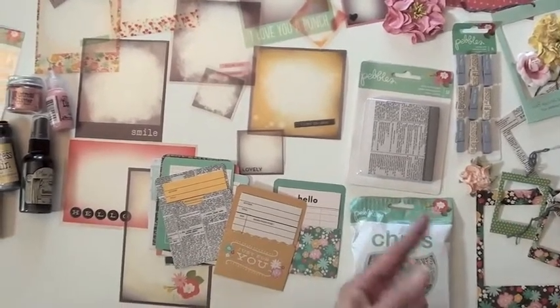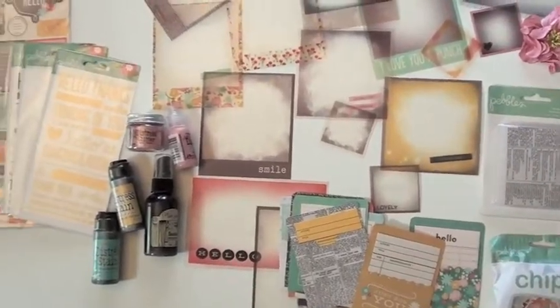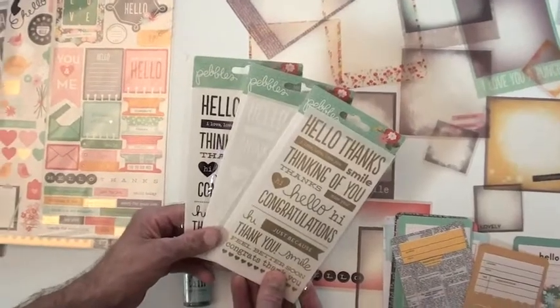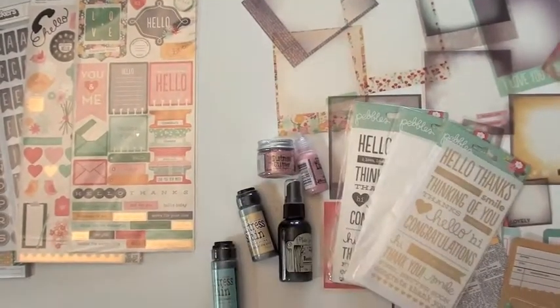And there are the envelopes — if you flip them over, the back has something on it too. We've also got rub-ons; there are three — comes with the gold, the white, and the black. Sentiments like 'thinking of you' and 'congratulations.'